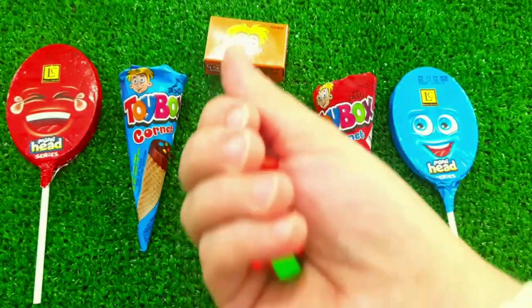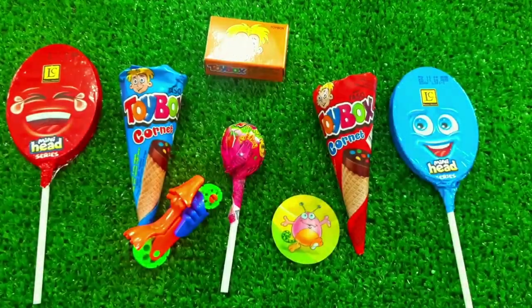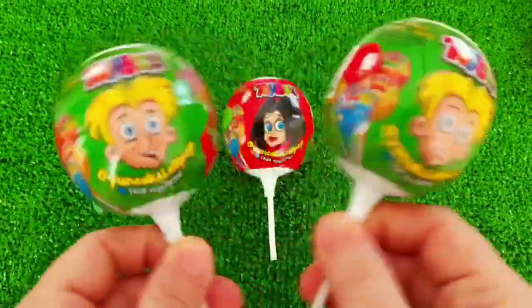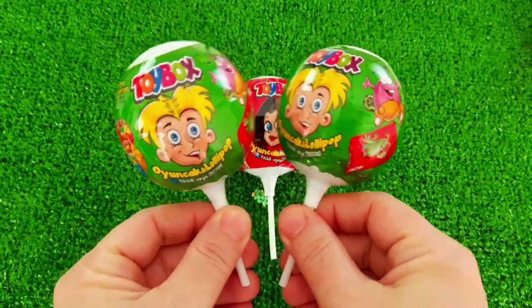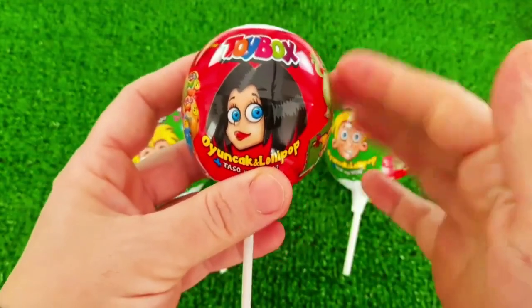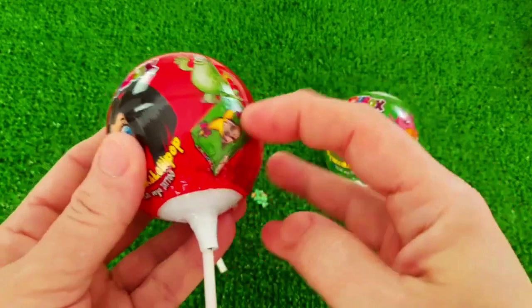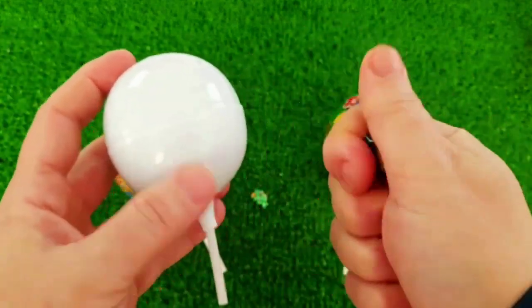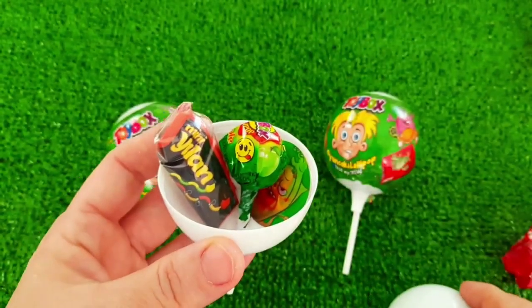Here we go. I'm going to go ahead and put it in the middle of the water. I'm going to put it on the water. I'm going to put it in the water.